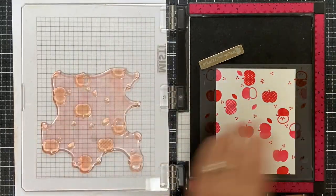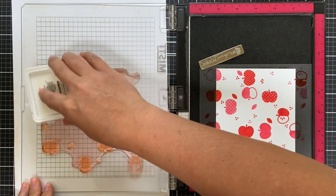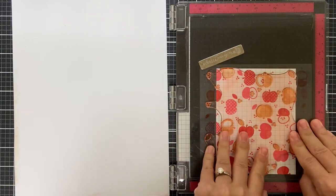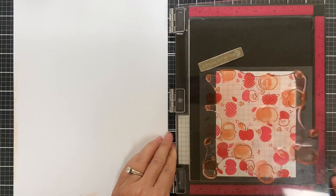I rotate it again so that the three is in the top right corner, and I cleaned off my stamp. This time I'm inking up with grapefruit ink. There's not a lot of image surface so you just tap tap tap to get the ink on the apples, the seeds, and the dots, and try to get even pressure with the stamp press tool.